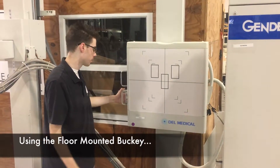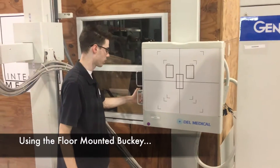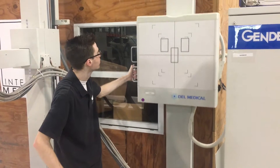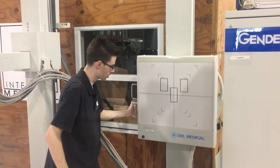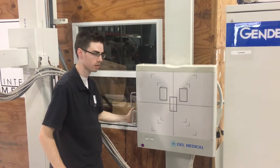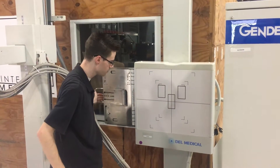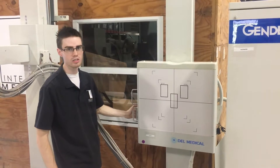The floor-mounted bucky can be adjusted with mechanical locks. Just pull right here and you can move it up or down. Release and it will stay. And right here is where you can put the cassette in. And that is how the bucky works.